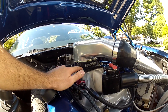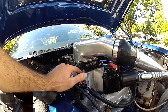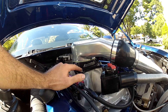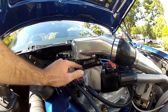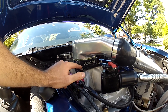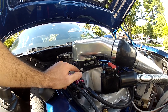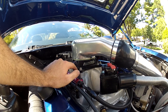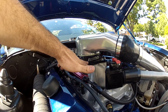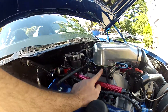Next thing you need is something to regulate air. This is an Acufab 4150-style throttle body that flows between 1200 and 1300 CFM naturally aspirated — a really nice piece, not cheap but really nice. And don't get excited — I run a FAST throttle body too, and Acufab actually makes all the FAST throttle bodies, so they're identical.